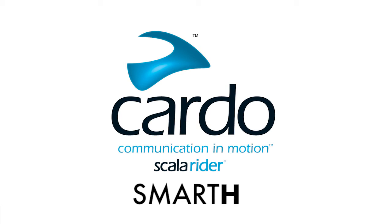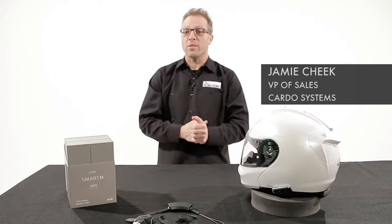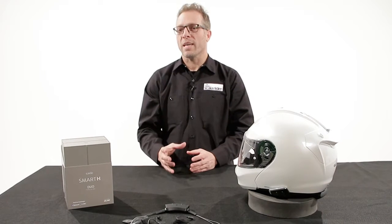Hey, this is Jamie with Cardo Systems. We're going over the new products for 2017. The Cardo Smart was designed for an optimal fit with HJC helmets. We also gave it our DMC technology.